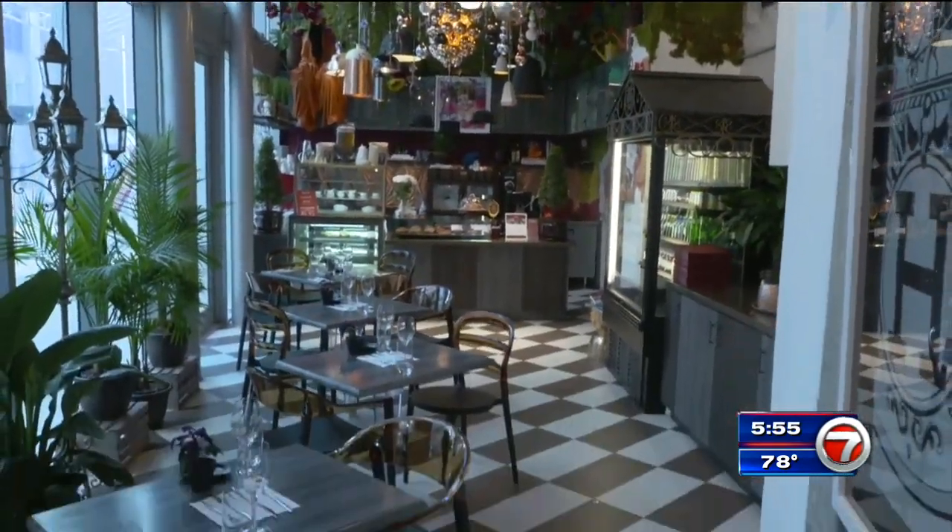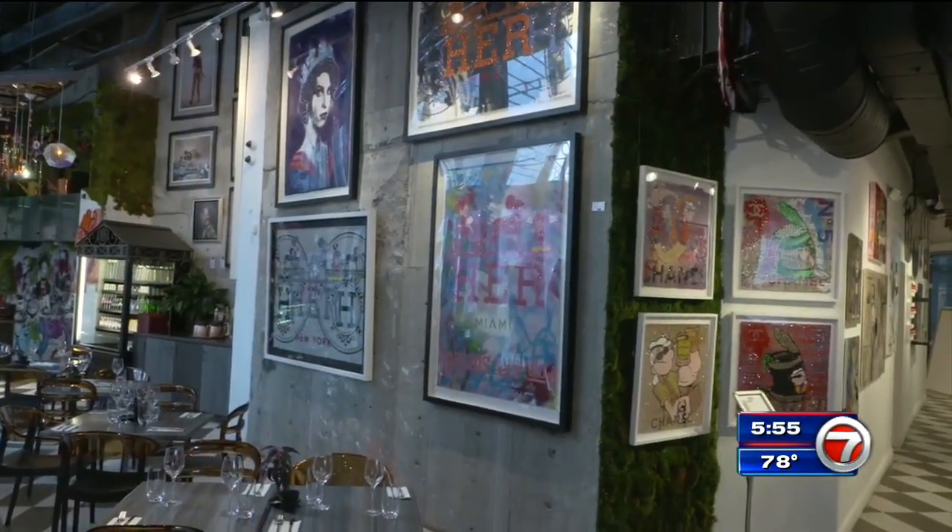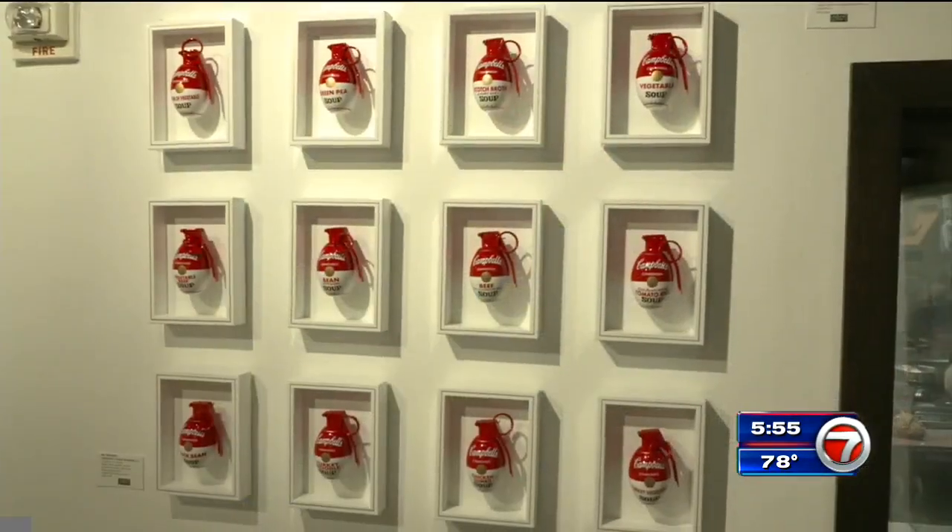Located inside the Epic Hotel, La Muse serves customers right in the middle of an art gallery. It's open seven days a week for breakfast and lunch.